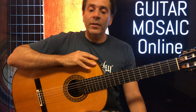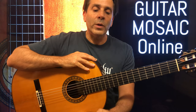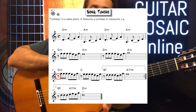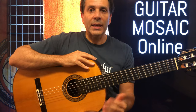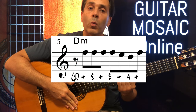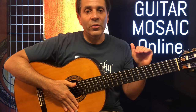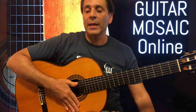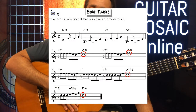Now let's take a look at the second system. We have eighth note rests on measures five, seven, nine, ten, eleven, and thirteen. For all of those measures, we count: one and two and three and four and — playing all the eighth notes except for beat one, so you come in on the and of one. The only other measures are whole notes, so those are quite easy.